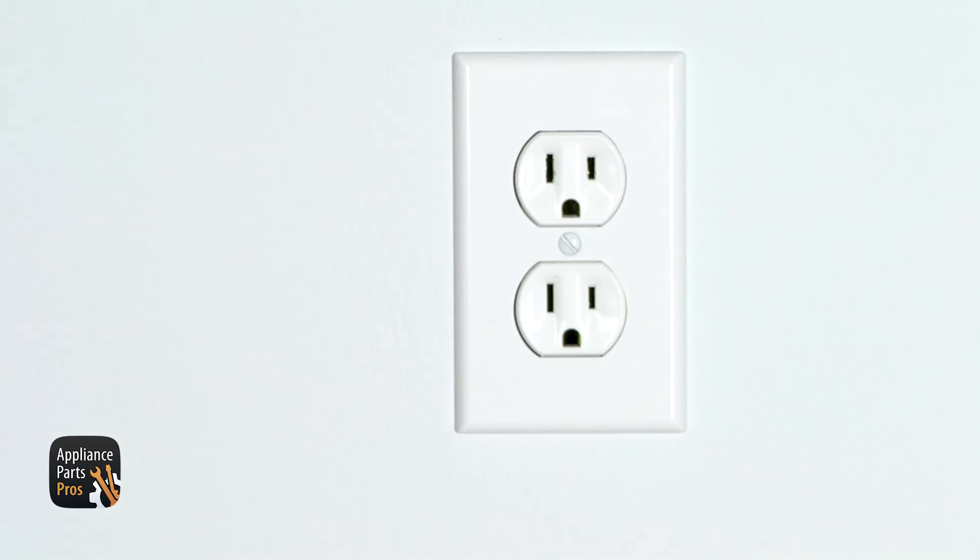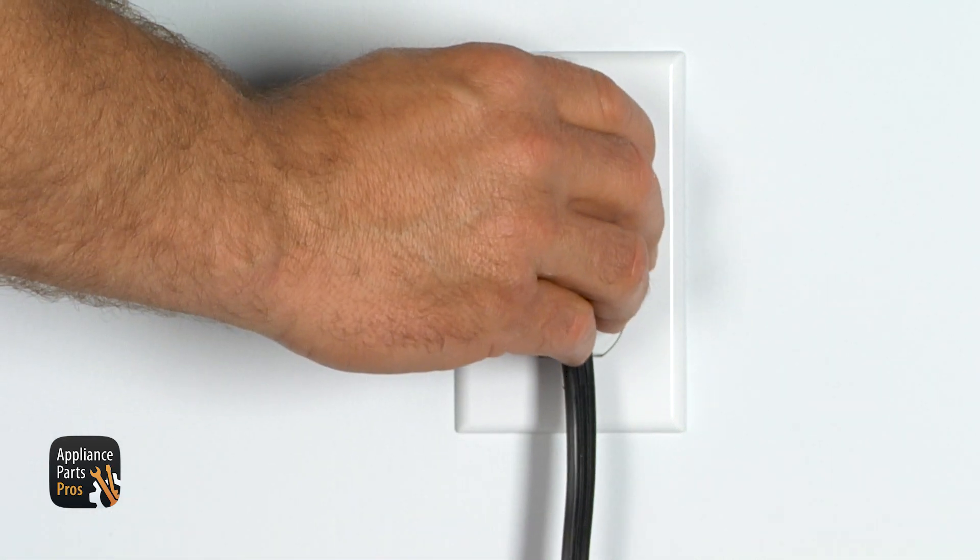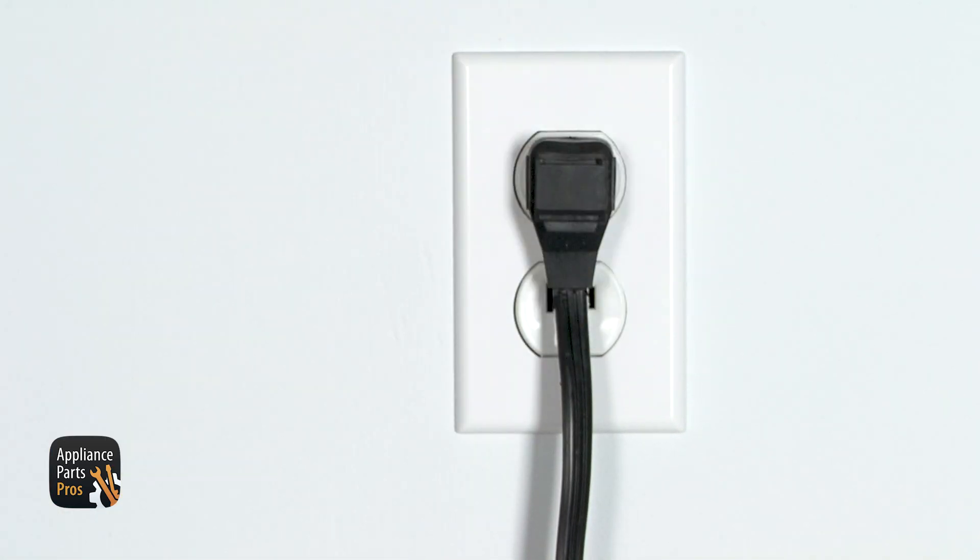Plug the washer in again and start doing crazy stuff like, for example, laundry. And another thing is crossed off your honey-do list.